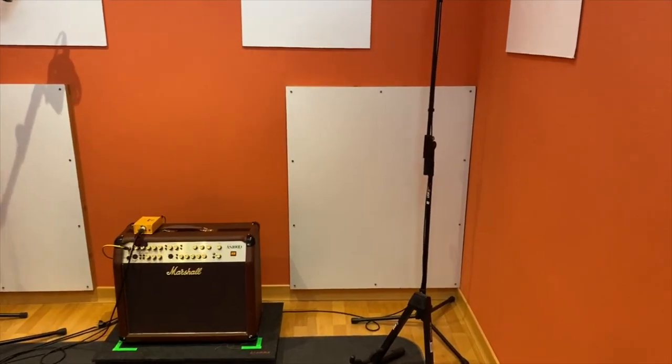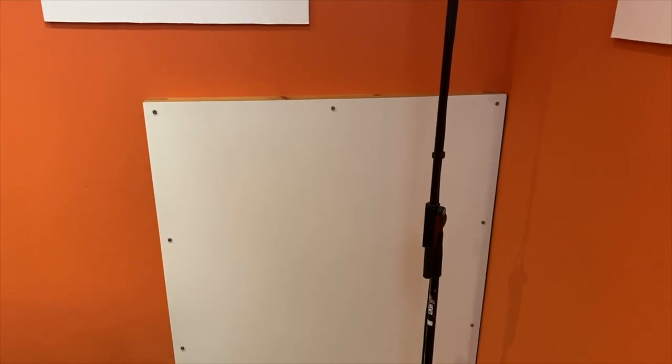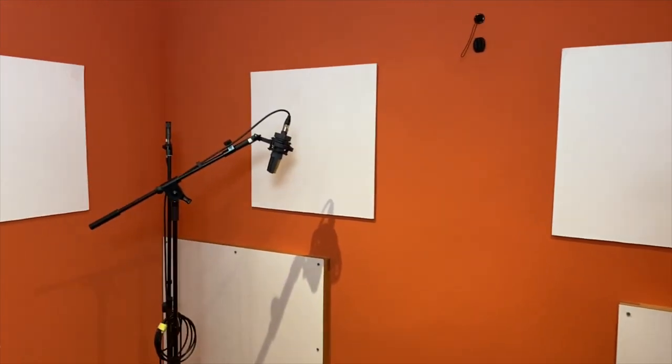Like in the control room, here I have two custom resonators for low frequencies, and these panels for the highs.